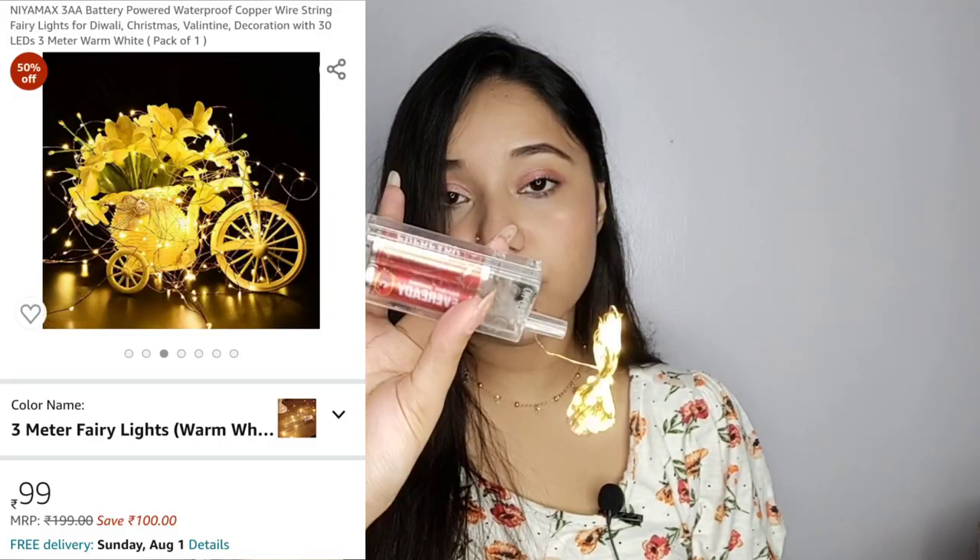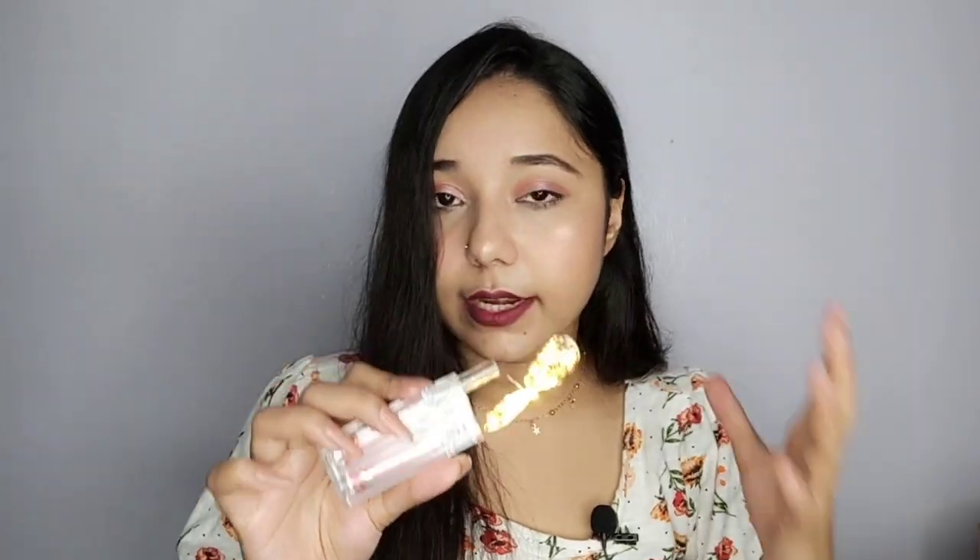The first item is fairy lights. I bought two of them. For your information, the battery was not included in the package — I installed it myself. Let me show you the intensity of these fairy lights; they are very beautiful and will look very good in the darkness. The price of each one was Rs.99, so I got two for around Rs.180, which is a good deal. The intensity of the light is very nice and decent.